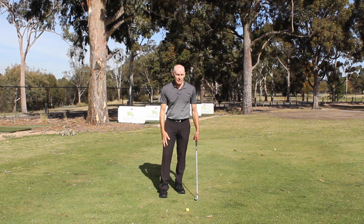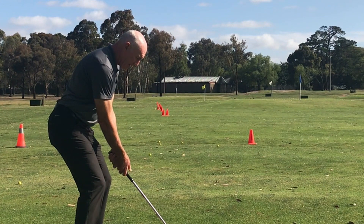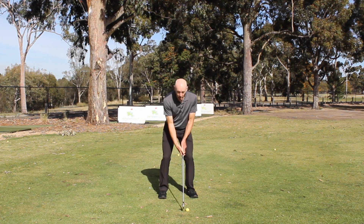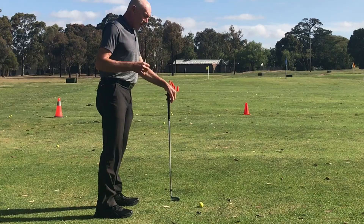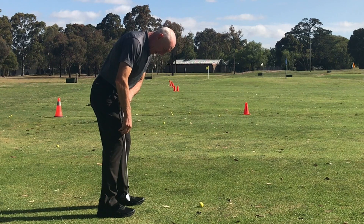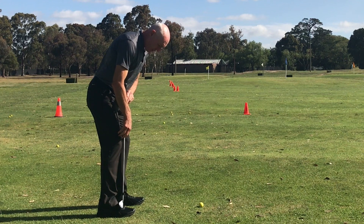The third point is the amount of knee flex. Incorrect knee flex — standing with too much flex — means I might feel solidly balanced, but I can't move. During the golf swing I need my body to be able to move back and through, so I want optimal knee flex. A good guideline is to hold the club on the front of your knee: it should point to about one third of the way from the end of your shoe toward the middle of your shoe.